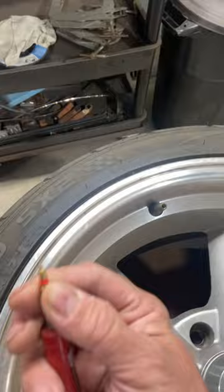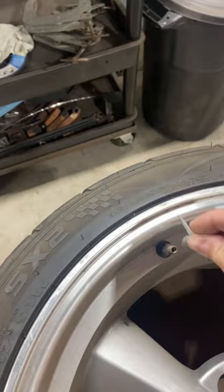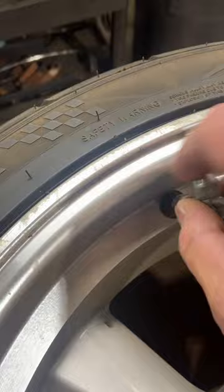It allows you to take the Schrader valve out, just like that. But this one here also has a chasing tool, just in case these threads are messed up on your valve. It also has one for the inside too, so it allows you to chase those.